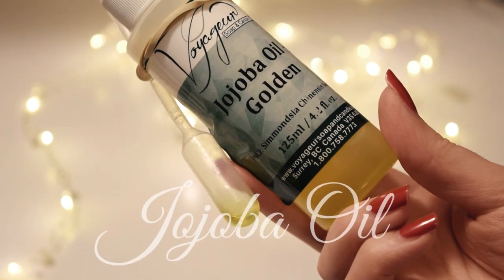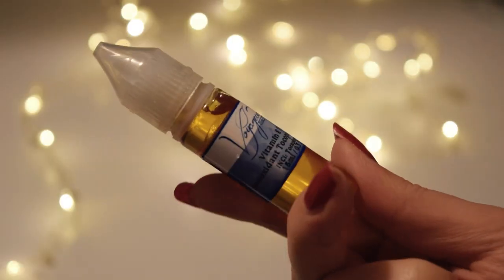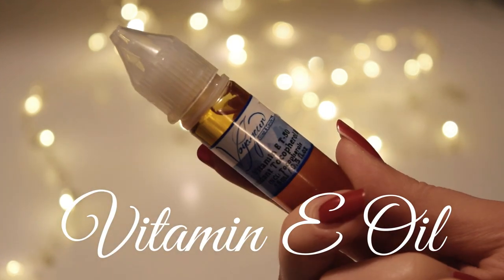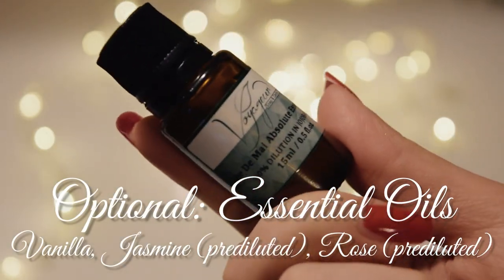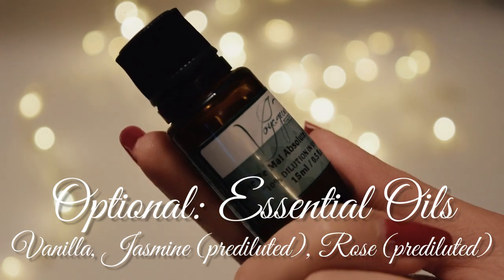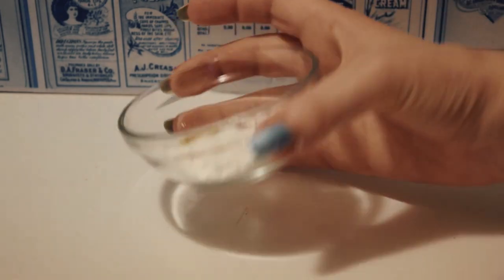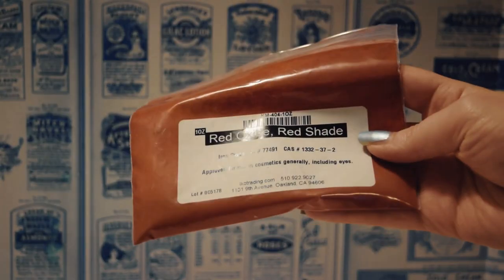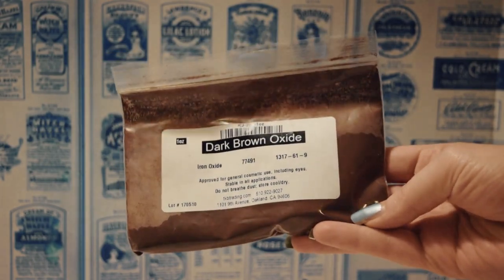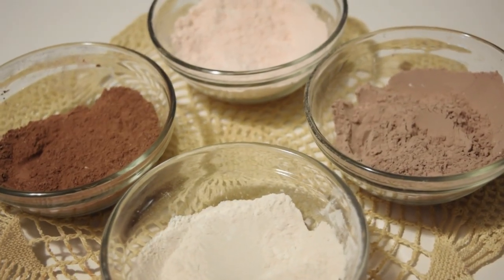You will also need some jojoba oil, vitamin E oil, and optionally vanilla, jasmine, and rose essential oil — but more on that in a bit. Another optional ingredient you may wish to add, if you happen to have a darker skin tone than I do, is some additional pigment, as this is quite a pale powder. I'm not going to go into too much detail about how to change the color in this video, but I do have an entire video about how to customize powder shades and all the intricacies involved, which I will link down in the description below.